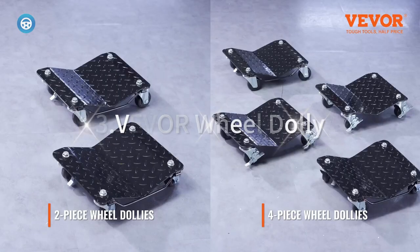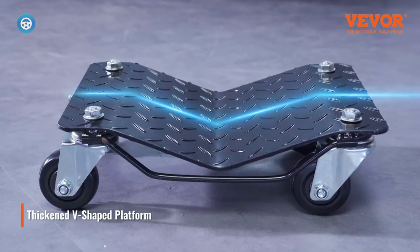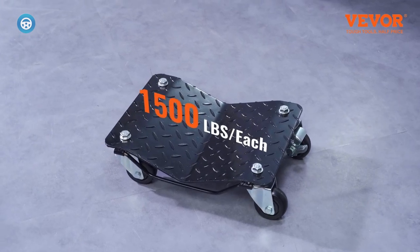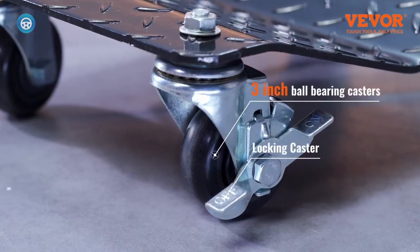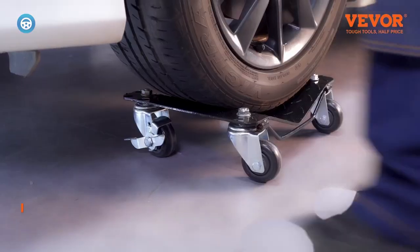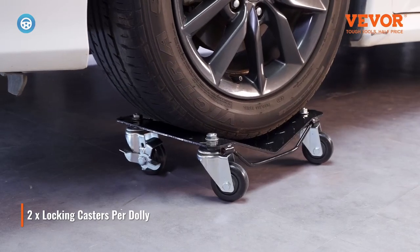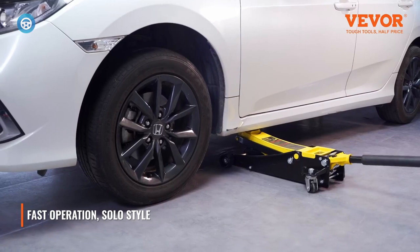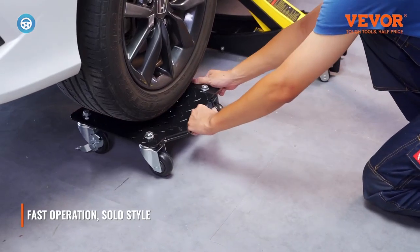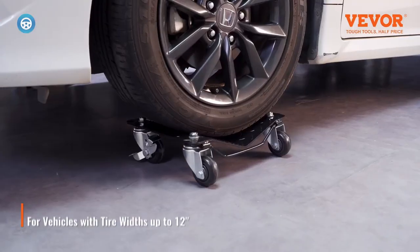3. Vever Wheel Dolly. The wheel dolly cart allows you to effortlessly move vehicles, change tires, and perform various maintenance tasks. Crafted from one-piece thickened steel panels, the moving dolly boasts remarkable strength and sturdiness. The reinforced steel platform can effortlessly carry up to 1,500 pounds per dolly and 3,000 pounds total. No need to worry about bending or damage, even when dealing with heavy SUVs. The handle design makes it convenient to hang in your garage or carry in your trunk, providing easy storage and portability.